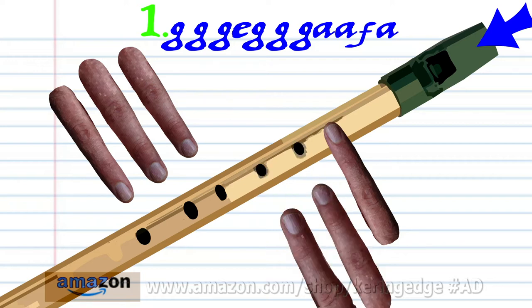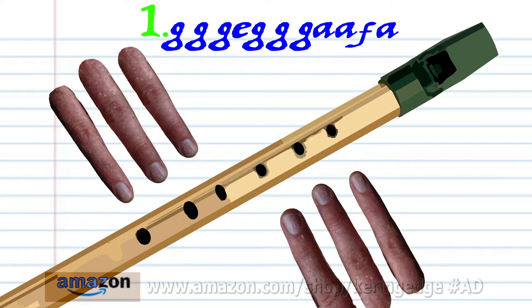Put finger 1 on hole 1 and soft blow once. And practice this until you end up with something that sounds like this.